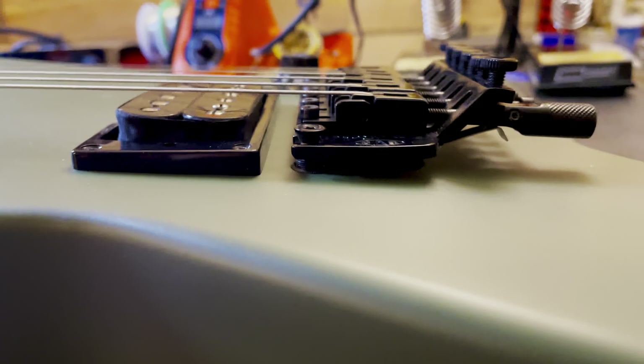The setup on it is absolutely terrible. The strings are ungodly high. The tremolo isn't level and way up in the air.